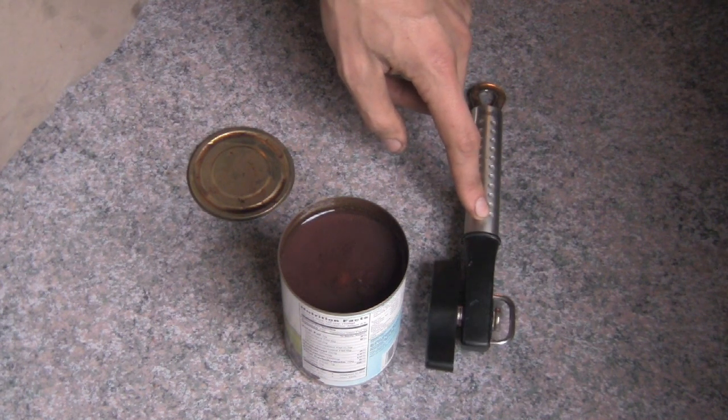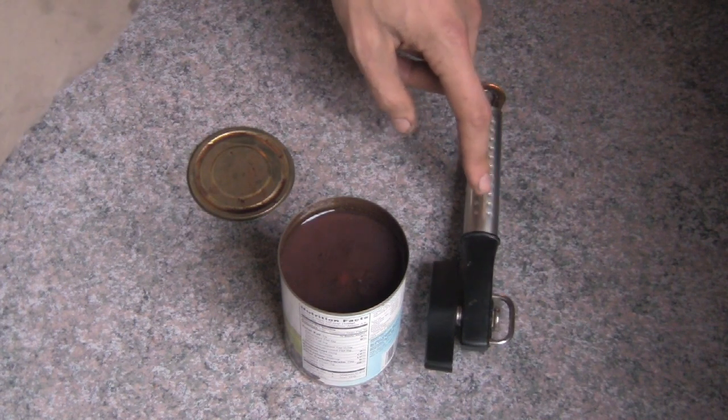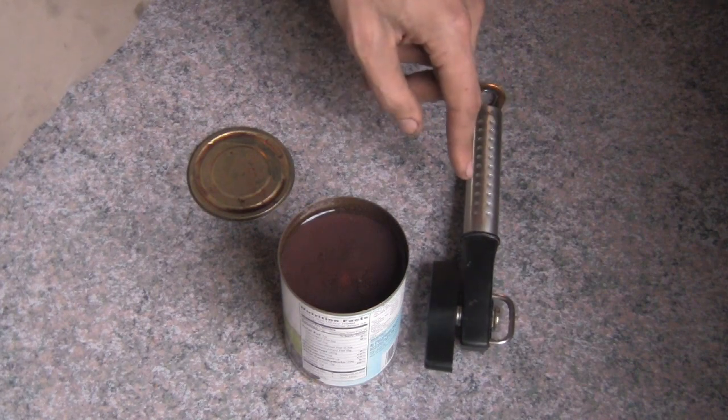So do yourself a favor — it's worth the money. I think when I bought this it was like $40 or $50 or somewhere in there. Which, yeah, it's like four or five times more than any other can opener, but believe me, it's worth it. You will not break this thing.